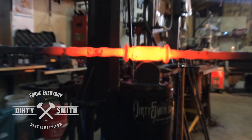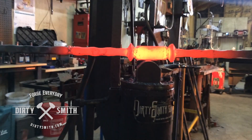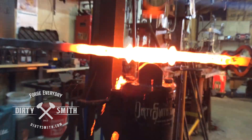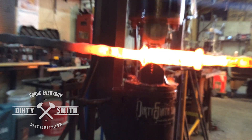Now I have a 75 pound little air hammer on my side of the studio, and it is mine. I put the combo dies on here so I could aggressively forge it out on the fullering side and then clean it up on the flat die side.